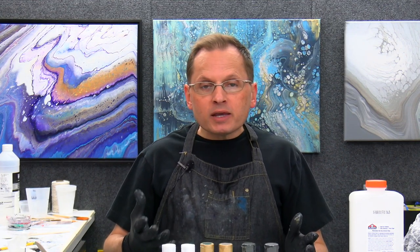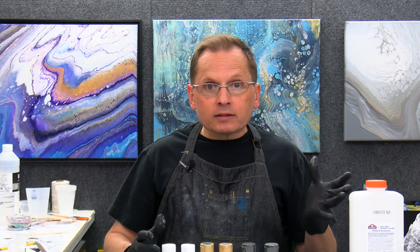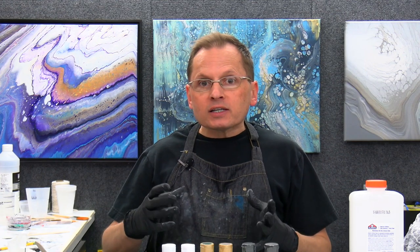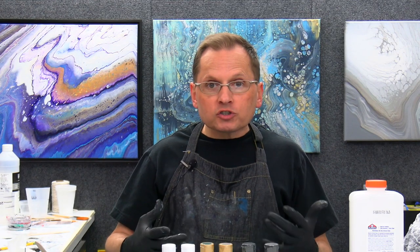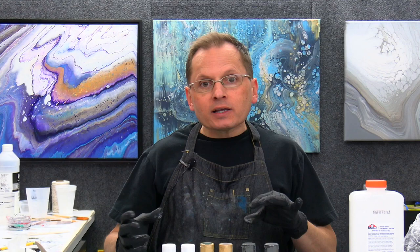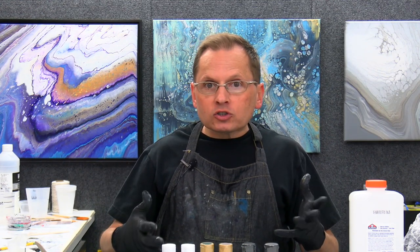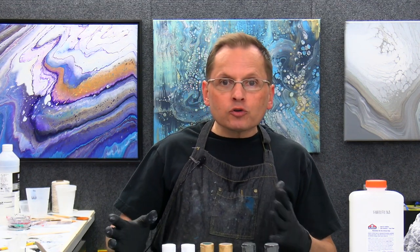I'm using my glue-based medium with my acrylic varnish and varnish medium formula, and I'm putting in some coconut hair serum, or dimethicone, for some cells. We're going to torch this after we pour our ring pour to bring up some cells. I've got some colors to show you, and we're going to be working on a great big canvas — an 18 by 24 — so we'll have a lot of area to work with.